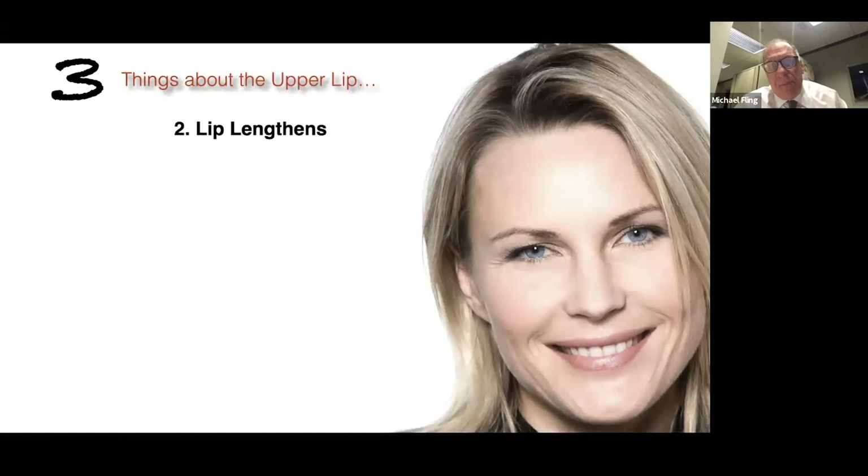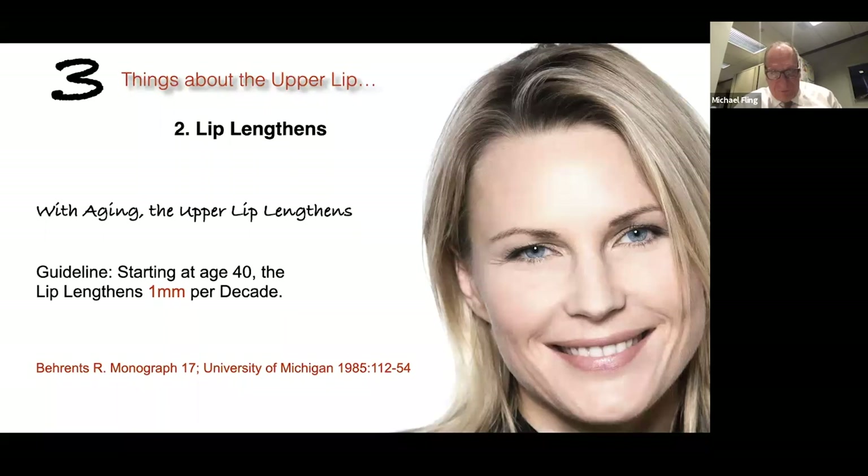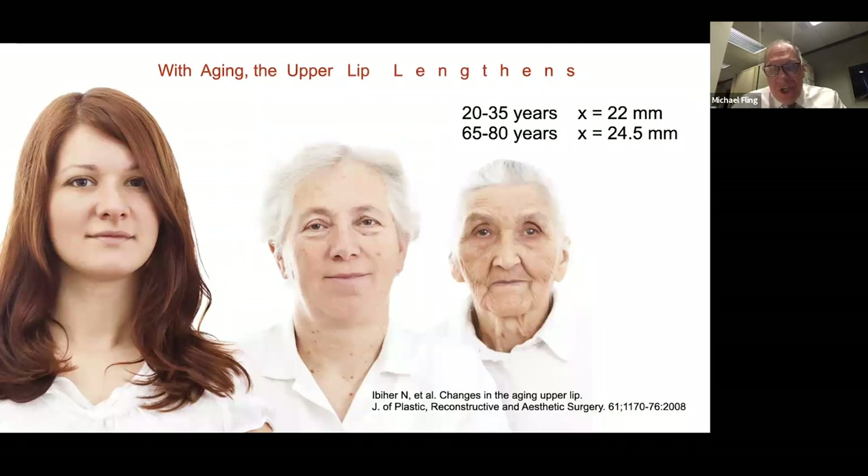As we age, the face grows out and down. One of the things that occurs is we show less and less upper front tooth. So one of the things we can discuss with our patients is: let me change that incisal edge position, show more tooth, and it's going to give you a more youthful smile. As we age, things change — we tend to conceal more and more of the tooth as the face drops out and down.